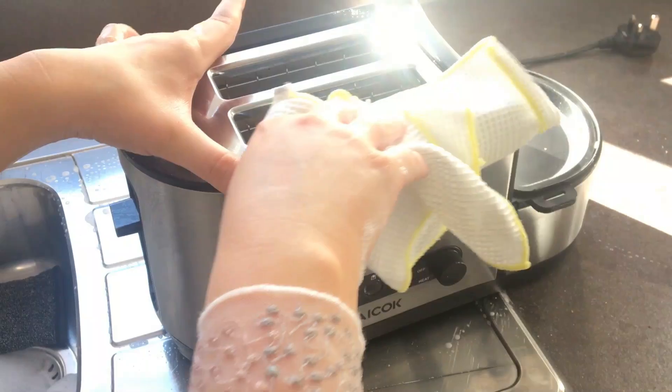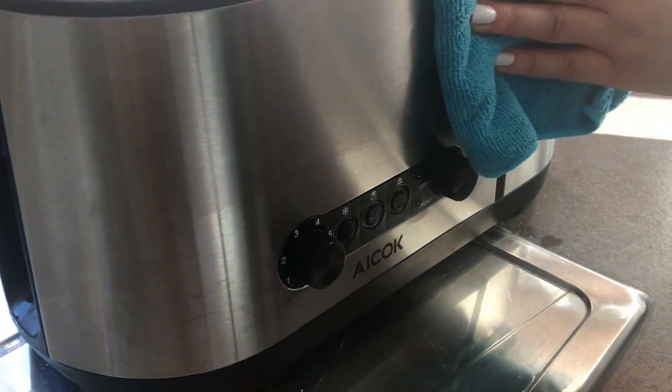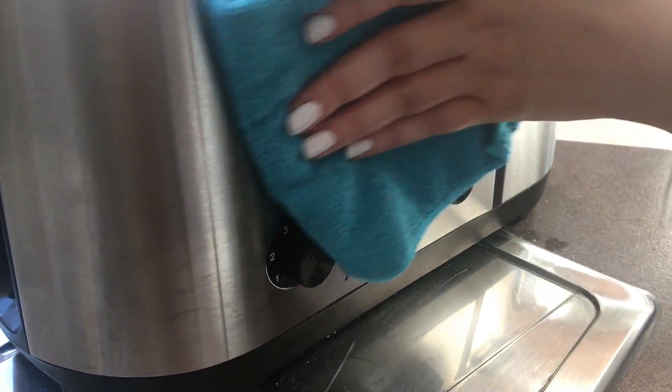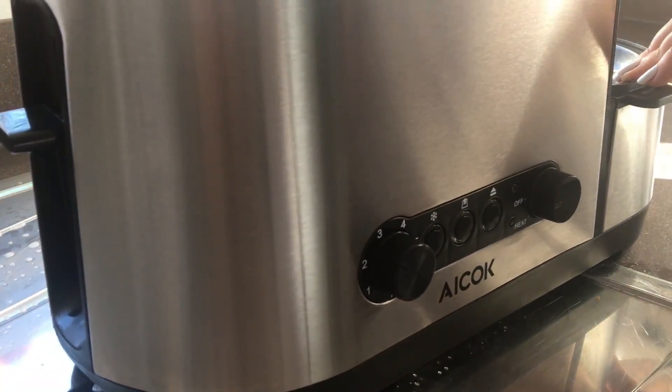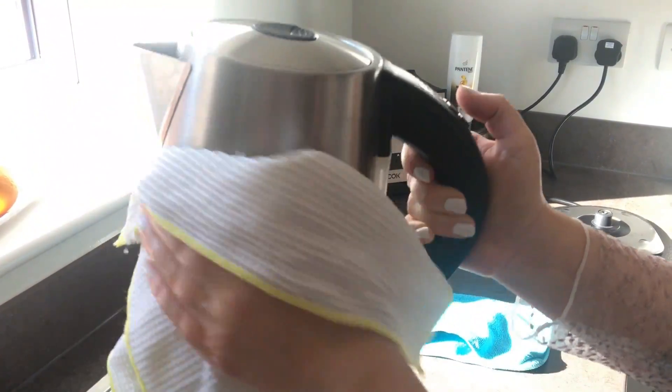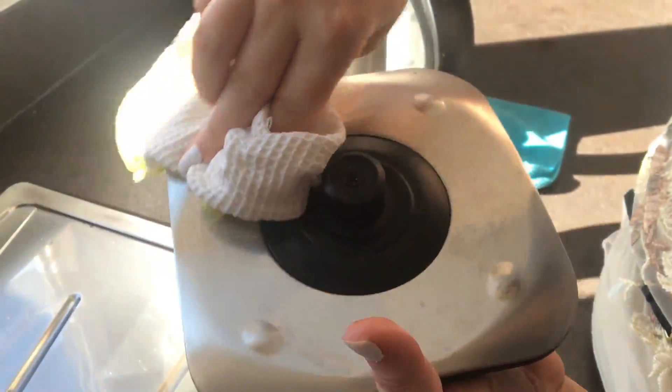Now we're going to go ahead and polish with the conditioner. Put the conditioner onto a microfiber cloth — don't use loads, you don't want more than about a five-pence-piece-sized amount — and rub it in. You can also grab a second clean microfiber cloth and buff it off at the end for an extra shine. We're going to do exactly the same on the kettle: a complete wipe-over with the antibacterial washing-up liquid, then shine it up with the conditioner.